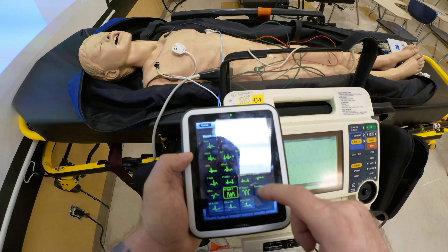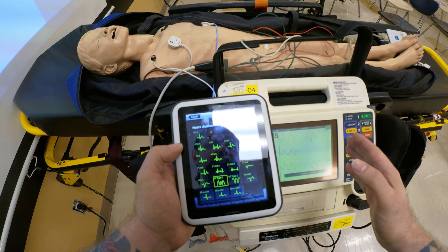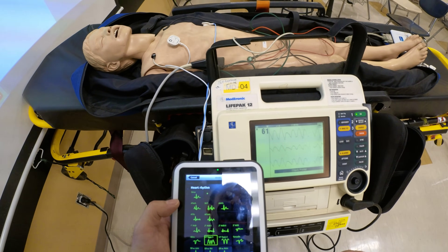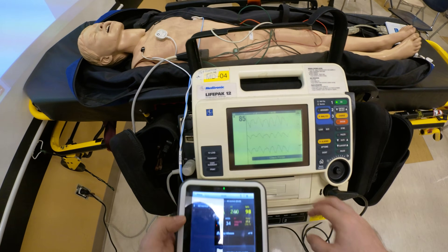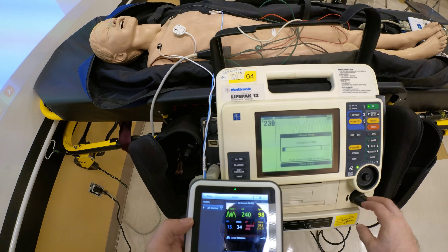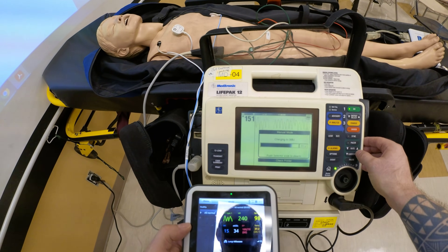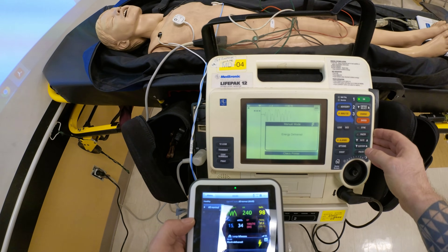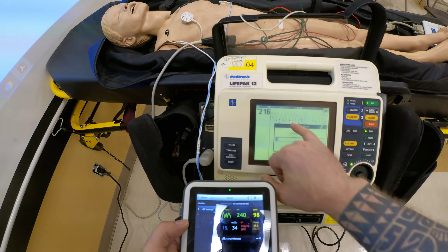For cardiac scenarios, scroll through all the rhythms and dial in the specific rate. It's important to check your monitor before the station. Make sure all leads are connected and verify you can defibrillate — if pads are not connected it will say 'connect pads,' but here I'm able to charge. Also verify synchronized cardioversion works: energy select, charge, and you'll see the sync flagging on the rhythm.